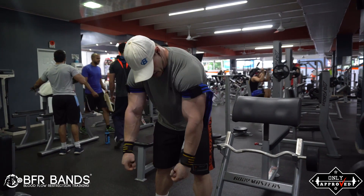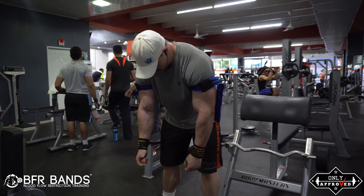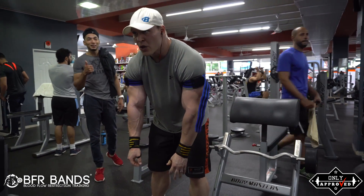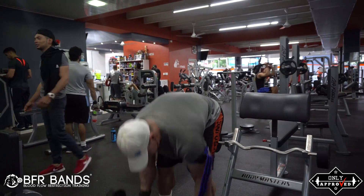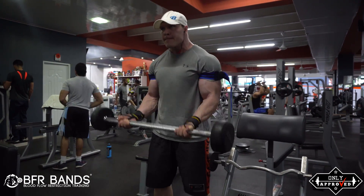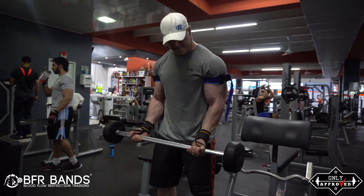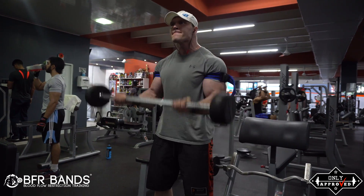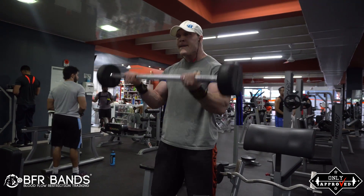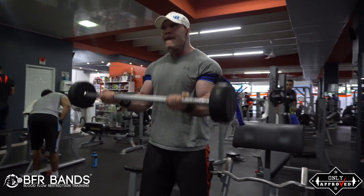Let's get back to BFR bands. The studies show, as I mentioned, you create the same amount of metabolic stress in the muscles and a greater activation of white muscle fibers with only 20 to 30 percent of your one rep max weight if you combine this type of exercise with blood flow restriction training.